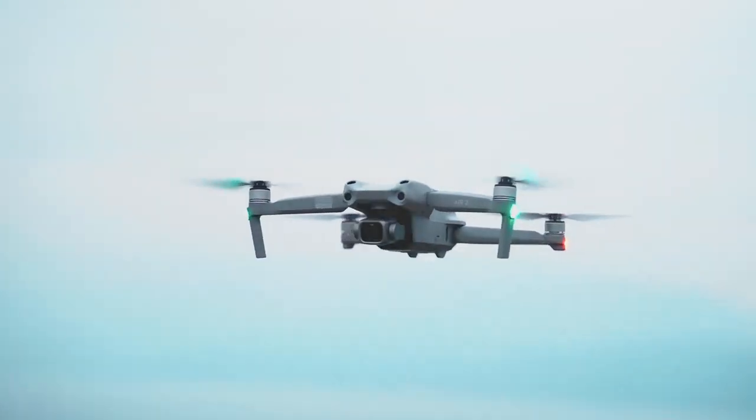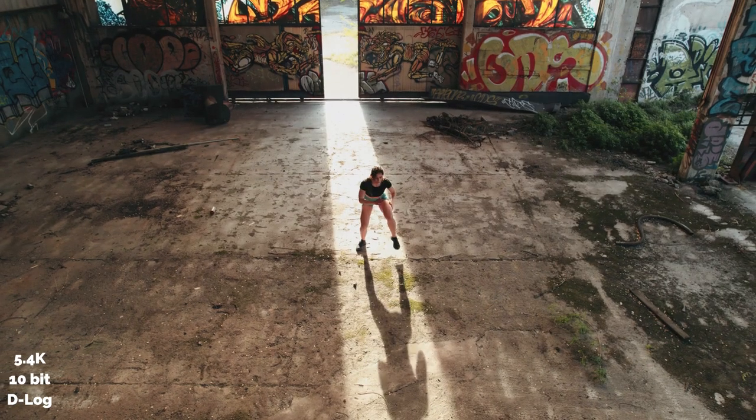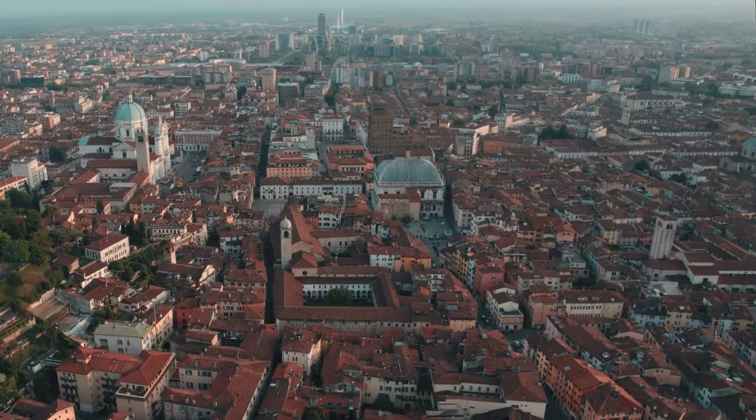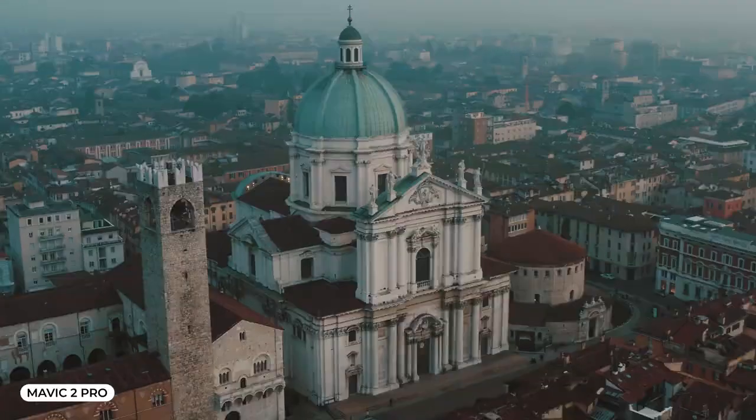Hey, what up? So today I'm here with my new DJI Air 2S and I'm honestly blown away by the quality of its video. The 5K 10-bit D-Log video is amazing, but surprisingly no one tells you how difficult it is to edit this footage. I have no problems at all with my Mavic Air 2 or my Mavic 2 Pro, but when it comes to this guy, it's actually quite difficult to edit.